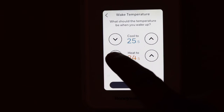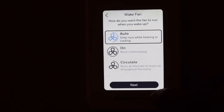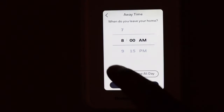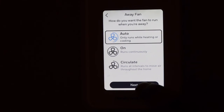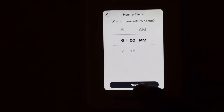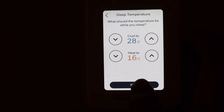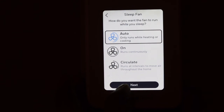Set your cool temperature — for example 29 or 30 degrees — so if it gets too hot the cooling will activate. Select the fan setting: auto, always on, or circulate. Next is away time — select when you leave your home and click Next. Select the priority room when you're away and set those temperatures. Then set the return home time, temperatures, and fan setting. Repeat the same process for sleep settings — wake time, priority room, fan speed. Once all settings are done, click the Done button to finish the schedule setup.